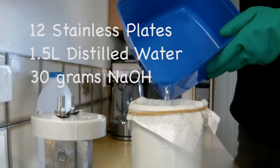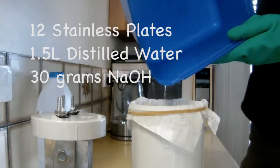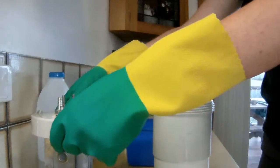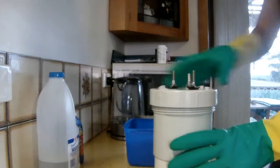My hydroxy generator uses 12 stainless steel plates and an electrolyte of one and a half litres of distilled water mixed with 30 grams of sodium hydroxide to produce approximately 700 mils of gas per minute. The design is based off Grant Thompson's excellent instructions, which I'll link to in the description.